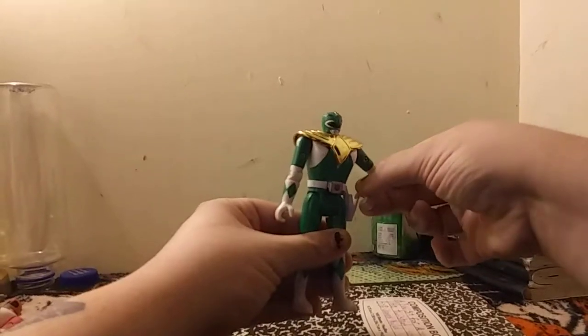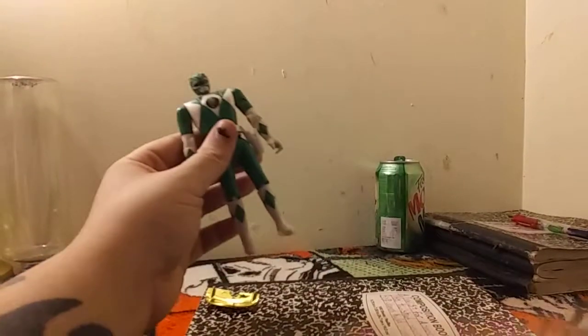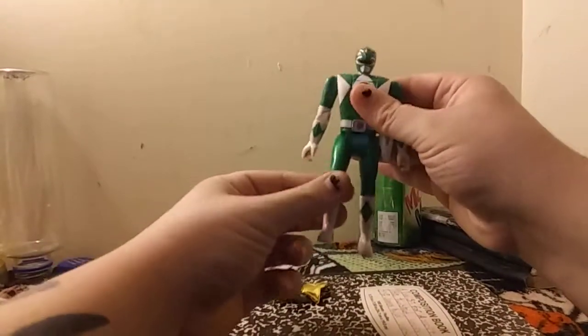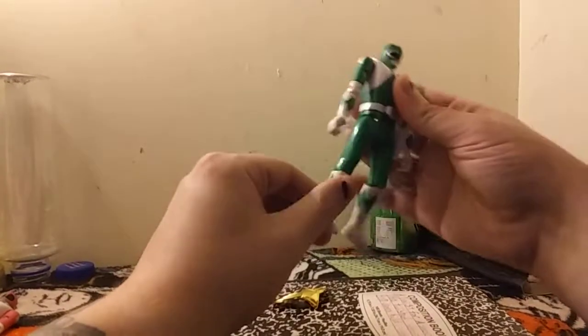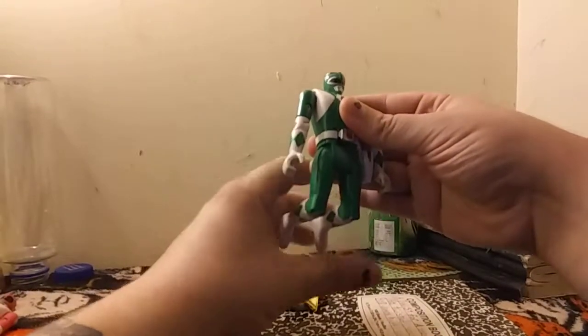The legs move up, not back. They don't move back, but they do move back at the knees. That's all the leg movement you get. And these guys are loose.